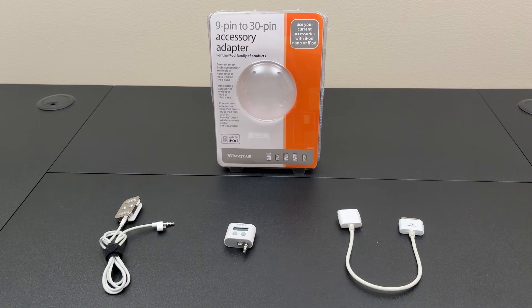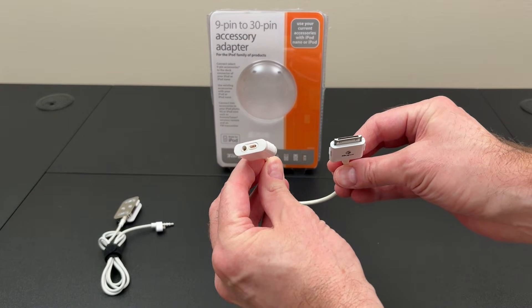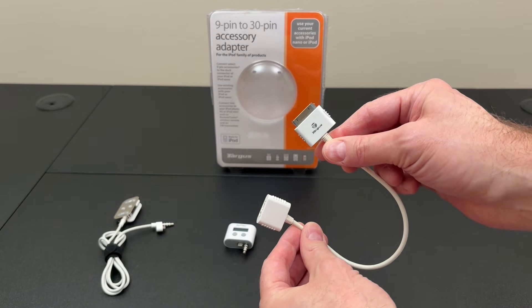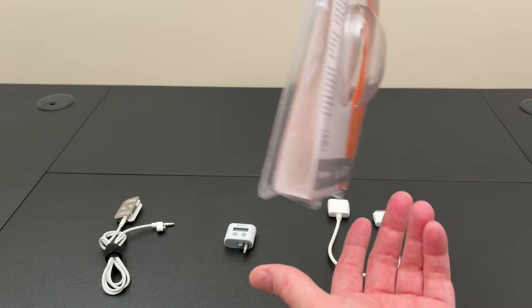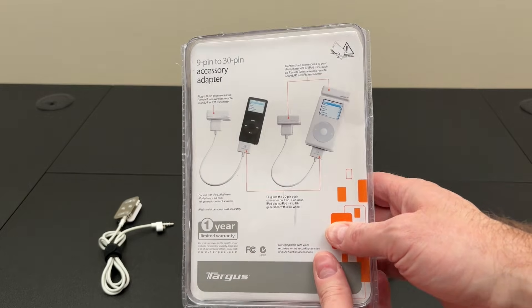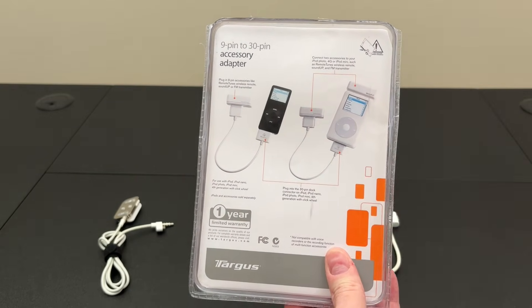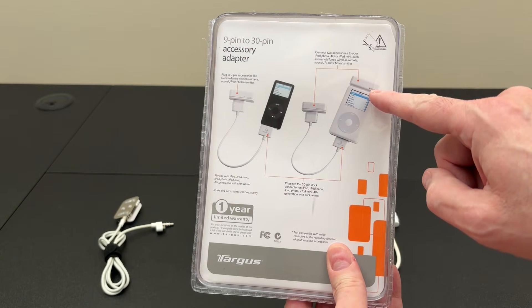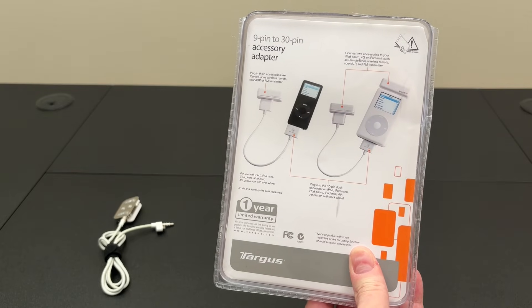That's probably why Apple didn't bother to make an adapter. This one here is from Targus — it took me over four years to get this. You plug in the two connectors and it outputs via 30-pin. One cool thing about it: not only was it for newer iPods that no longer had the remote port, but if you had a fourth gen or a mini, you could actually plug in two accessories at the same time — one on the remote port connector at the top and another nine-pin accessory through the adapter.